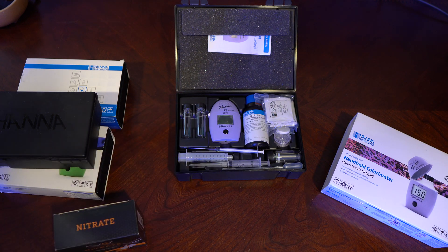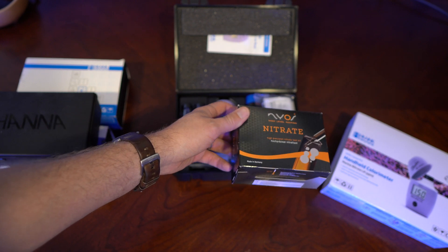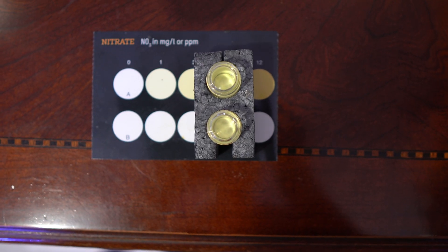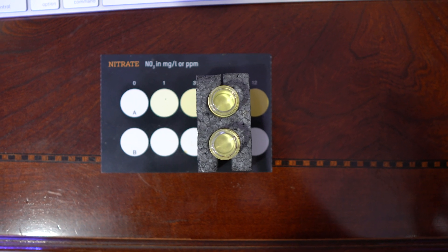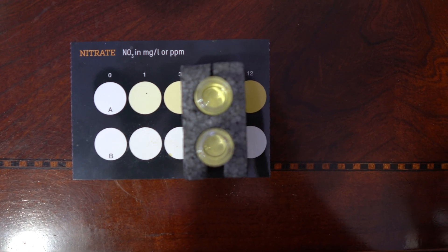Here's everything you need to know about the new HANA test kit and is it worth it? Normally, I test my nitrates using this NIO test kit right here. So I tested them real quick just to get a baseline so I could compare. And as you can see, I think that's a pretty good 5 — they look like the same color to me. If you want to know more about how to use this, you can click the video in this card or link in the description about the NIO test kit.